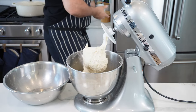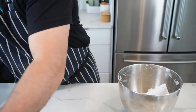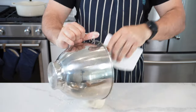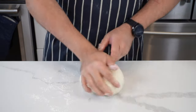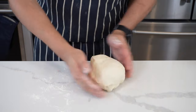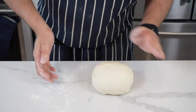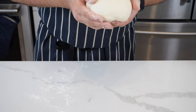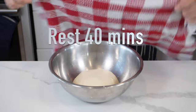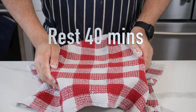Spray some cooking spray into a bowl and set that aside. Put the dough out onto a lightly floured surface and gently knead it — nothing crazy. Fold the corners in, use the palm of your hand, and roll this into a rough ball. Lift it up, put it into the greased bowl, cover with a cloth or tea towel, and let this prove for about 40 minutes at room temperature.